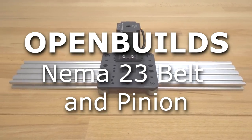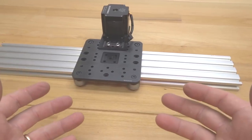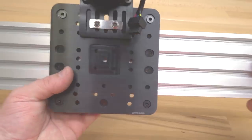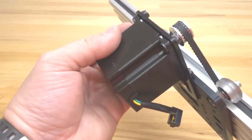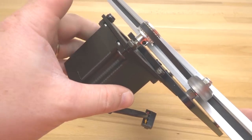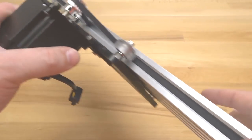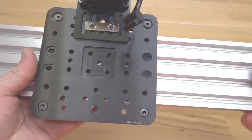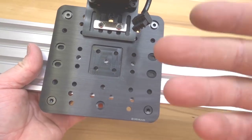In today's step-by-step build along video we are going to be showing you how to assemble a NEMA 23 belt and pinion system. This is a super awesome system with a sleek design featuring our extra-large gantry plate and NEMA 23 motor for extra torque. We also have a GT3 timing pulley and GT3 belt that makes this system super rigid and accurate — definitely something to consider given the modularity of our system.